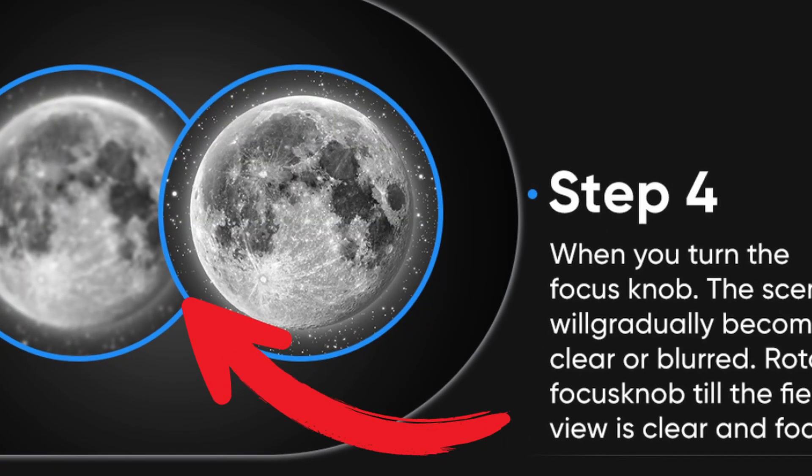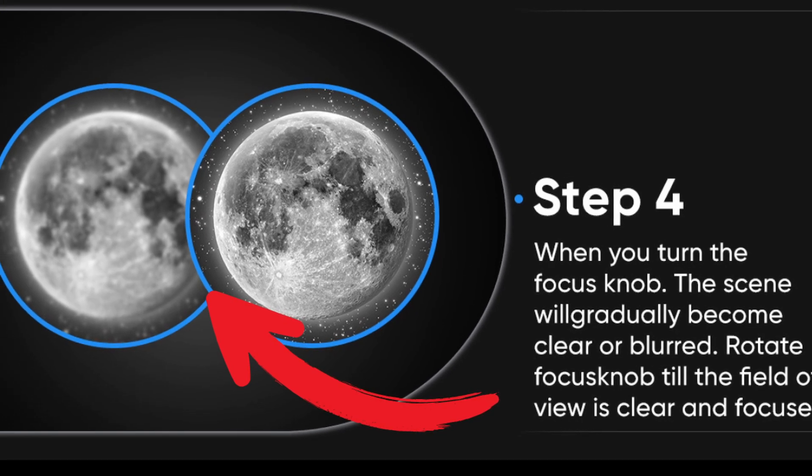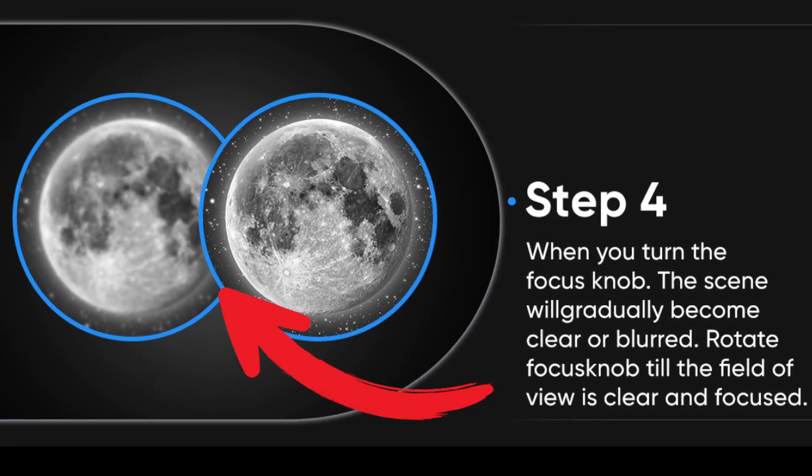Step 4: When you turn the focus knob gradually, the view will become clear or blurred. Rotate the focus knob until the field of view is clear and focused.